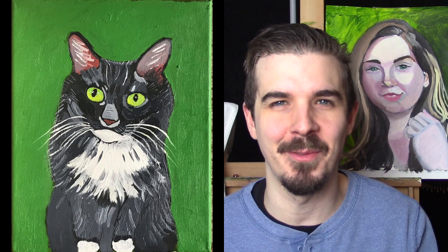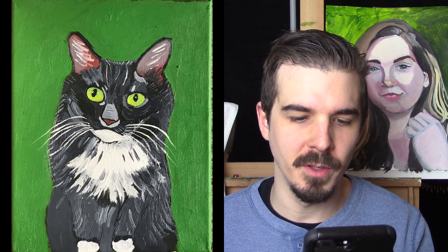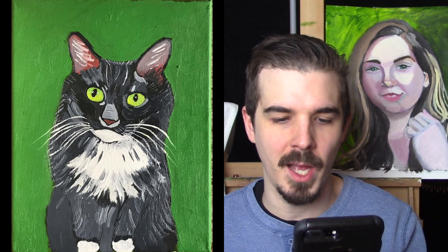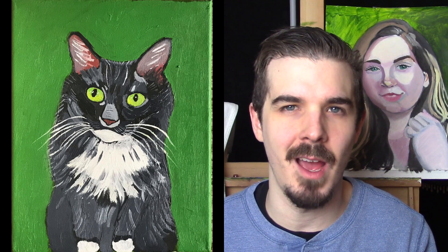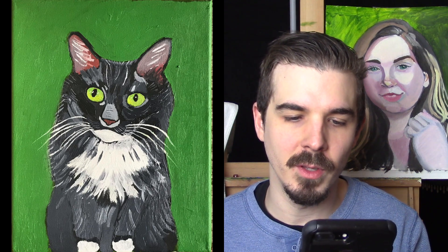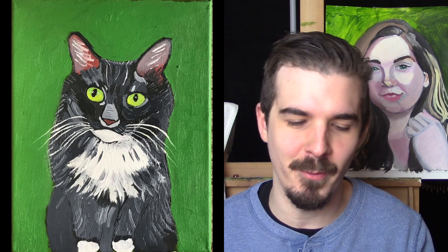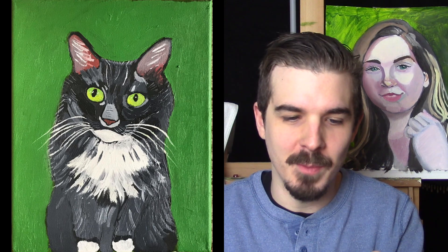I like the textures of the fur and the expression on the cat's face. He's got this nice little green Halloween glow to his eyes. This painting reminds me of some work I did in a graphic design course back in Syracuse, New York at Onondaga Community College — we were doing critiques and a girl said she really liked my art, but that it looks terrifying. And I guess this cat portrait is sort of an example of how sometimes my art comes out looking terrifying. It's not my intention, but for some reason, that's just the way it is.